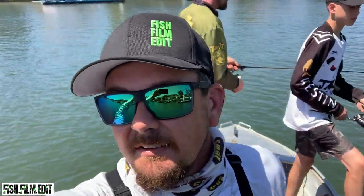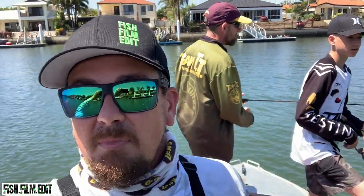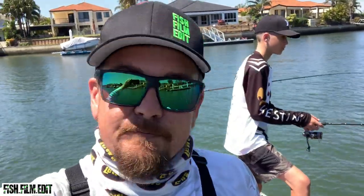Change of plans — had no success out on the flats for flathead, so we've come up the canal. Boys are throwing a lightly weighted BP on a 1/20th, and I've got a cranky crab jig on. Let's see if we can get a bite.